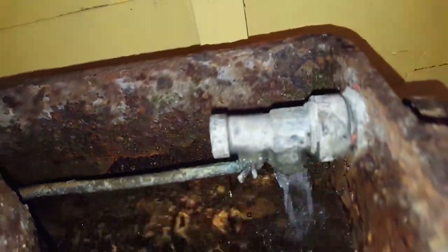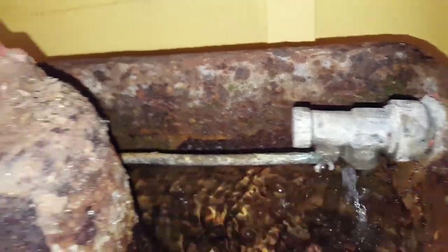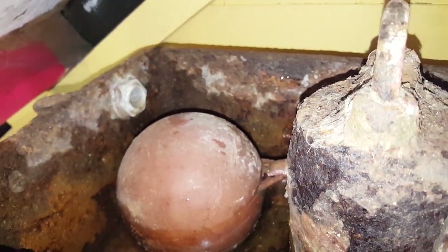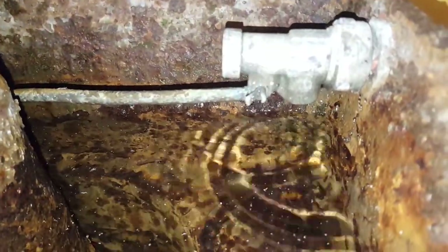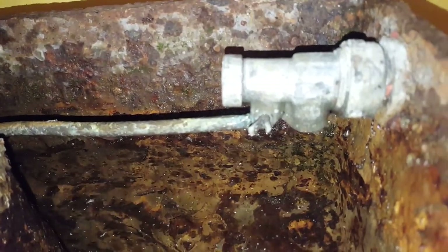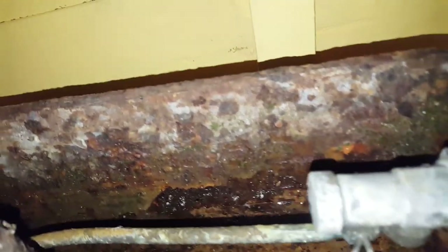I've come to think that it must be a replacement float valve, because the original manufacturer set the water level to this line. It is failing in full glory — it actually does shut off almost completely, but it still drips, and that will still be dripping out of the overflow if that were in use.